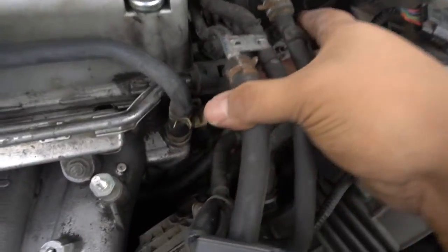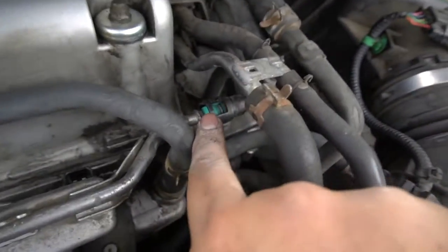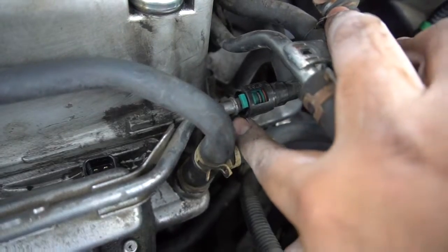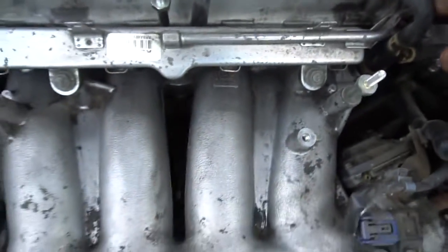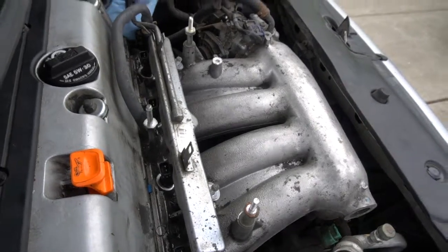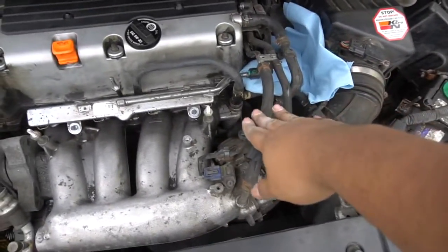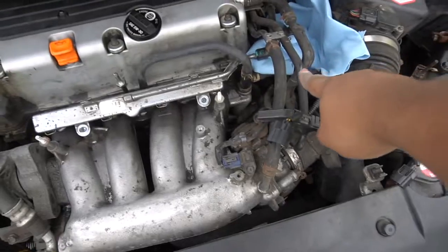We've got two 12mm bolts to remove, and of course we're going to have to disconnect the fuel line over here. To disconnect it, just take off the plastic cover on top of it — you'll see there's a little green thing holding the fuel line together. Take that off by pinching both sides on the top and bottom, then just pull. The green tabs stay on the fuel rail itself. Set up the area with a paper towel so if any fuel squirts out when you pop the fuel rail, it hits the towel and not the engine bay.